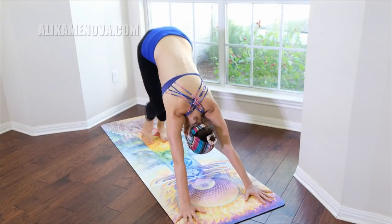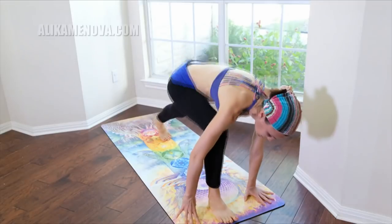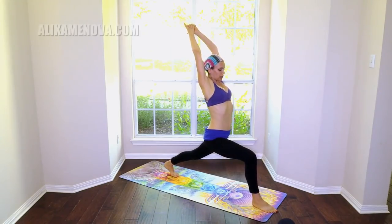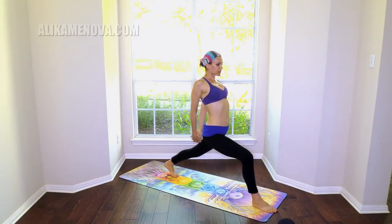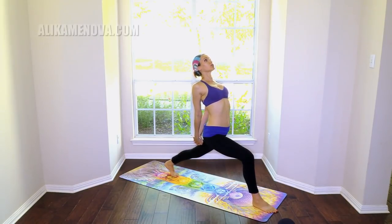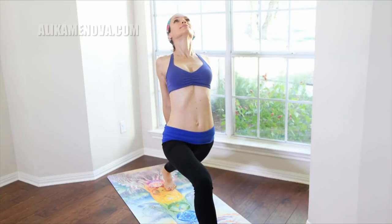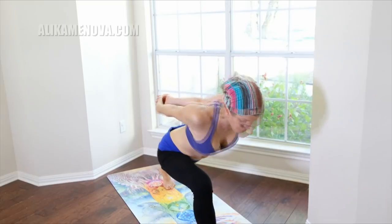Inhale the right leg up, step the foot between the hands, come up — high lunge. Exhale the hands behind, clasping, opening the chest. Softening the shoulders, looking up, softening the gaze. Exhale lower down — humble warrior.